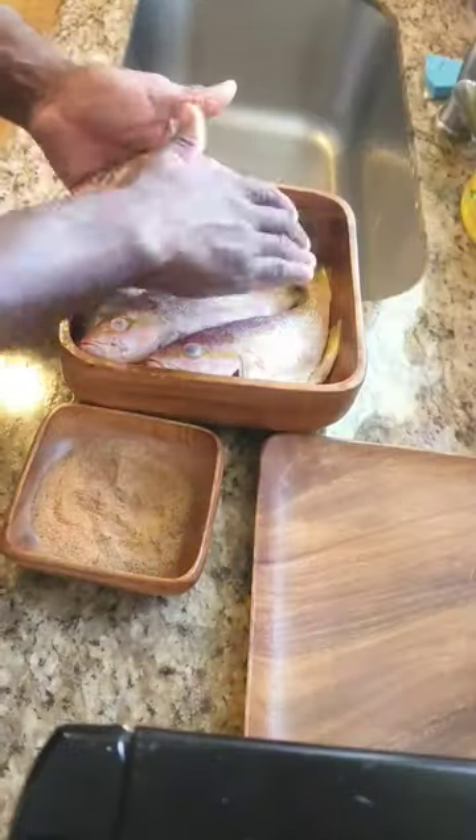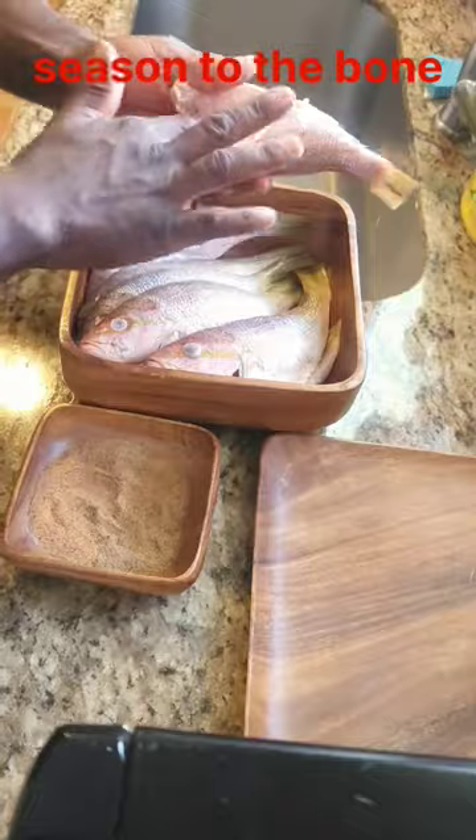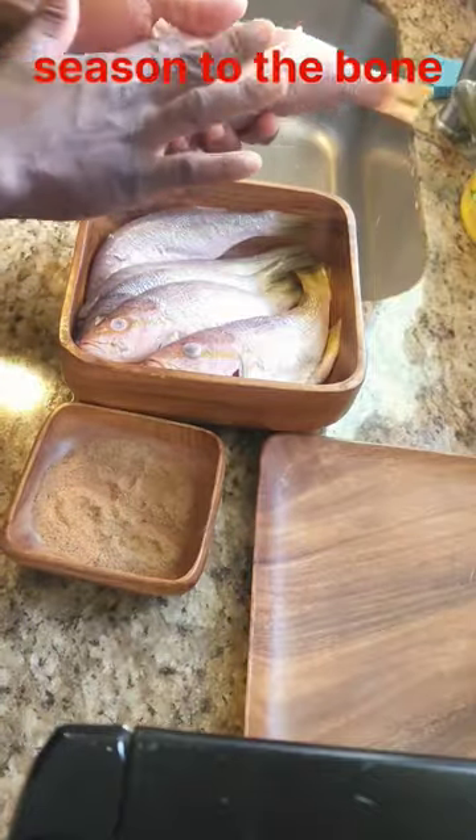Seasoning time. You ever hear the saying, season to the bone? I hate what I tried right now, so get it in every little corner.